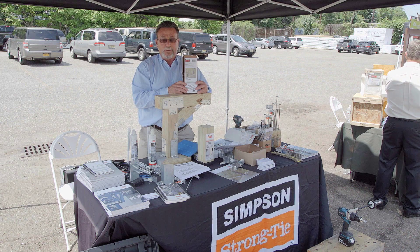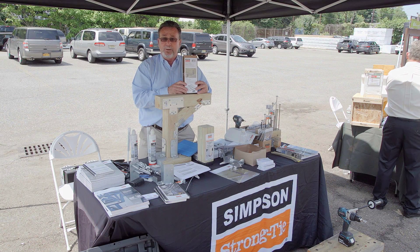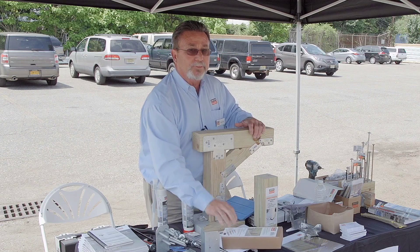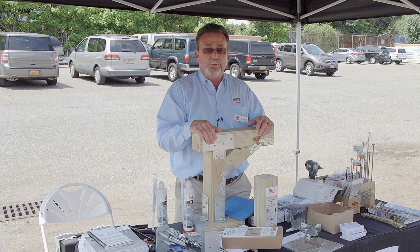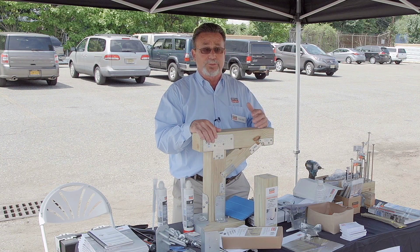We feel this is a way to make the installation and make a safer deck easier and less expensive. This could save, depending on how much you have to go into the house, probably over an hour of work.